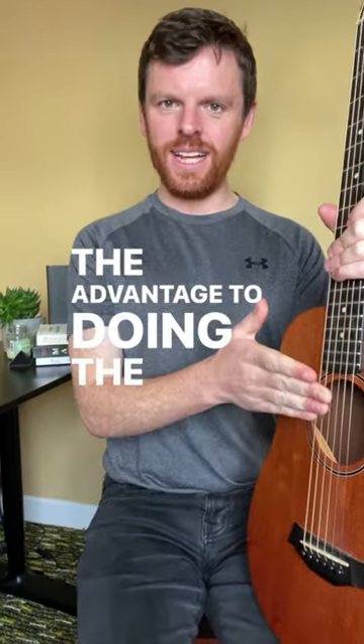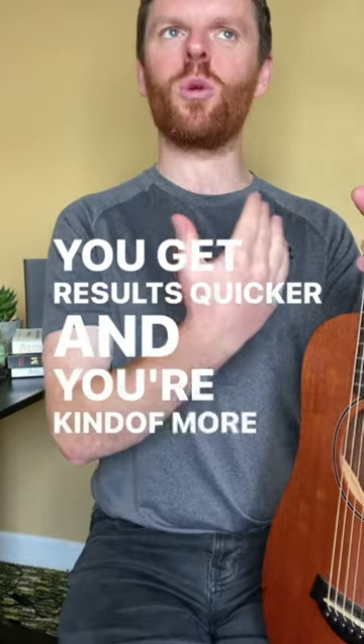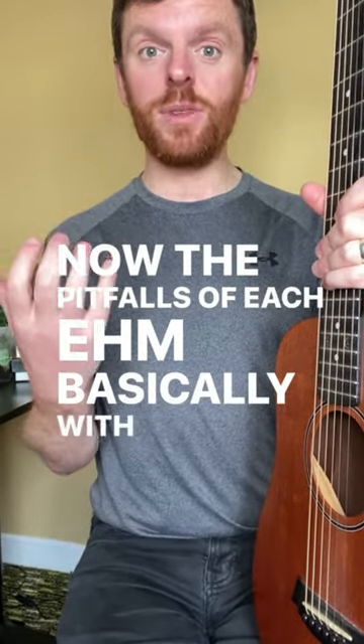The advantage to doing electric first is it's much easier — you get results quicker and you're more enthusiastic about the whole concept of bar chords. Now, the pitfalls of each: basically with acoustic,